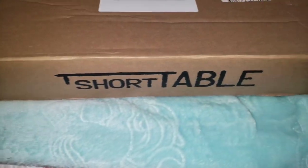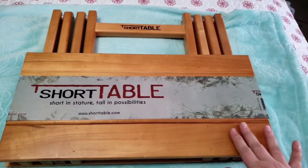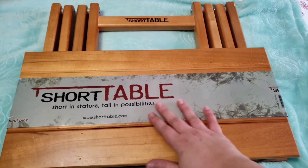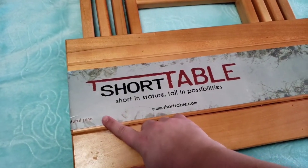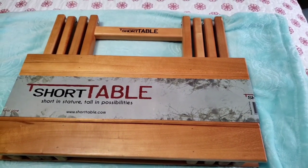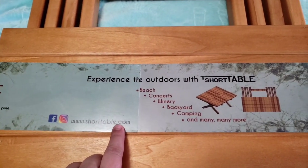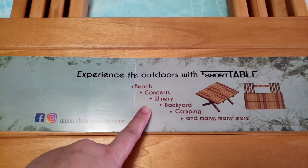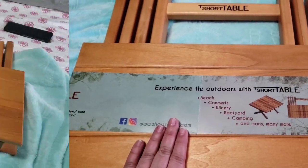Your Short Table is going to come beautifully packaged in this box. Here it is opened out of the box — it's got a really pretty natural theme and this is natural pine. It is really pretty. On the back we've got shorttable.com with beach, concerts, winery, backyard, camping, and many more listed. How about Gong Fu tea?